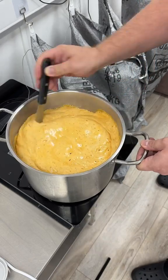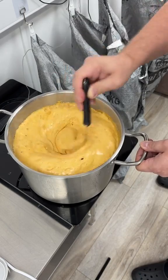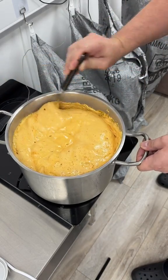This foamy stuff is honeycomb. This is how you make honeycomb, guys.